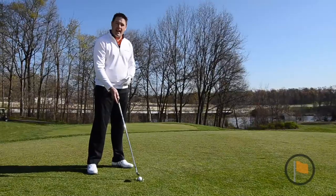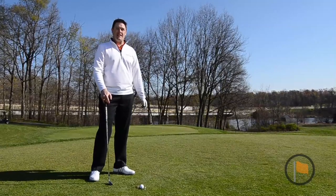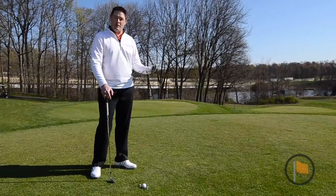By setting up this gate and making sure that you can swing the club, hit the ball, and not touch any of the tees, it will help you hit the ball more solid each and every time, getting the most benefit out of all of your golf clubs and hitting more greens in regulation. Use this drill to help you stay in your game.